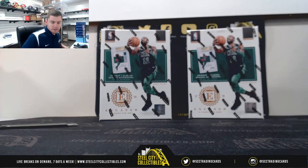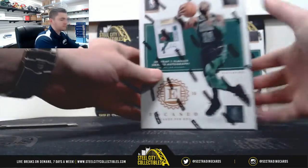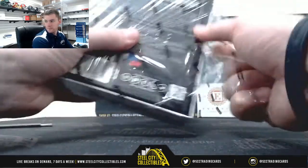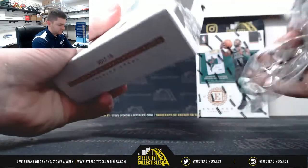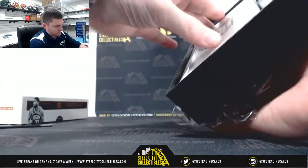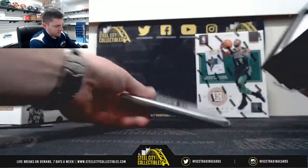Ready? Good luck. Ready? One encased card.